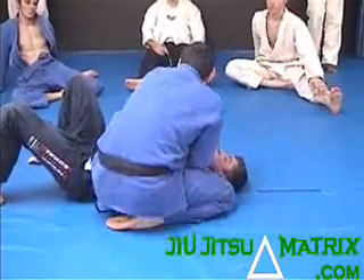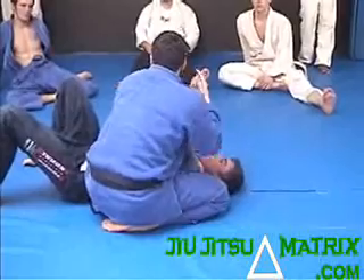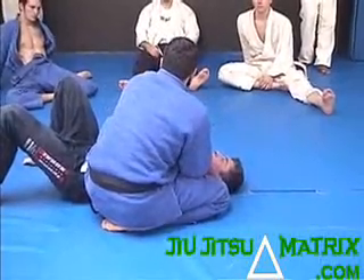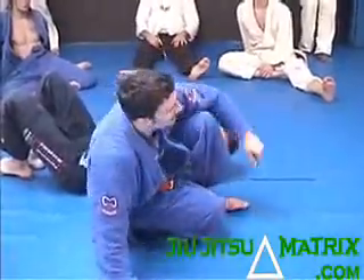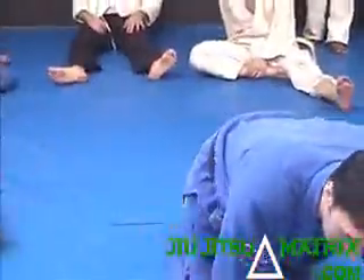Did everybody get that part? So you keep him this way. To be able to do the next move, you have to lean off to the side. Your partner should grunt if you're doing it right.